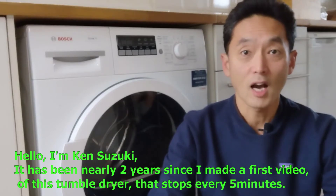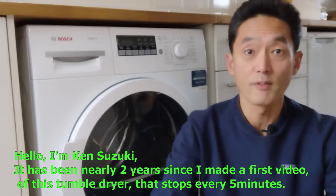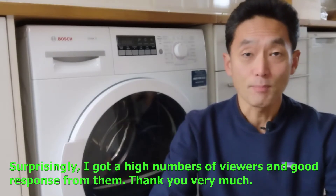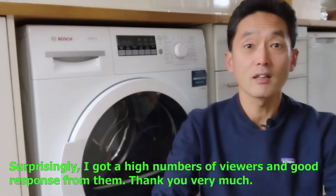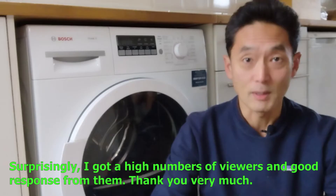Hello, I'm Ken Suzuki. It has been nearly two years since I made the first video of this tumble dryer that stops every five minutes. Surprisingly, I got high numbers of viewers and a good response from them. Thank you very much.